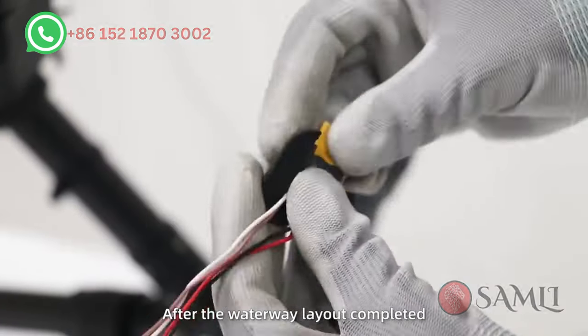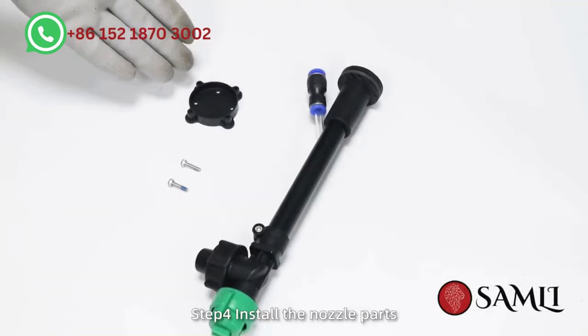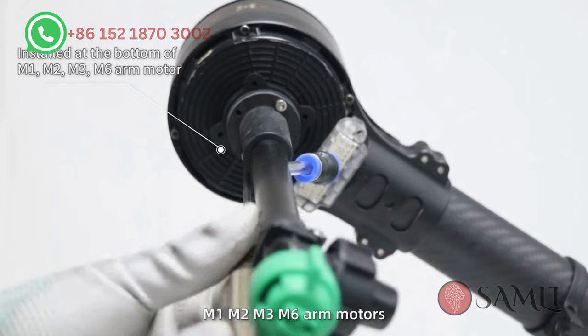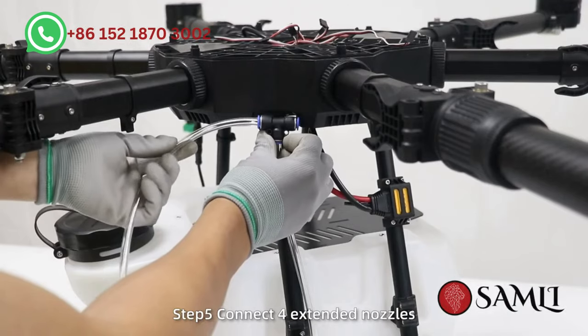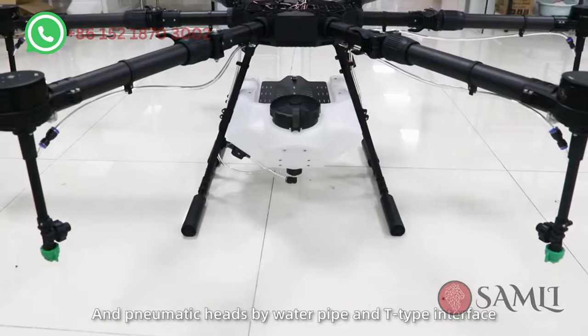After the waterway layout is completed, pass the pump cable through the drone body and insert it into the distribution board. Step 4: Install the nozzle parts and place them on the bottom of the M1, M2, M3, and M6 arm motors. Fix the screws. Step 5: Connect four extended nozzles and pneumatic heads using water pipe and T-type interfaces.